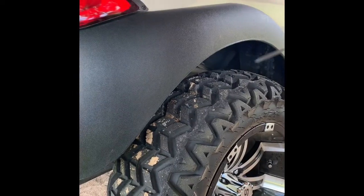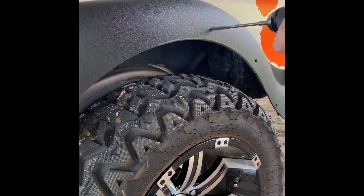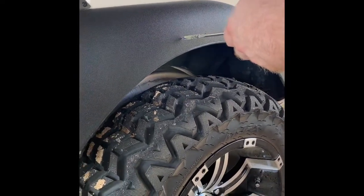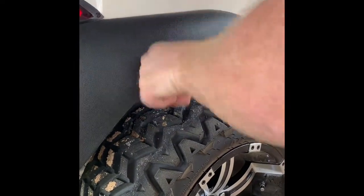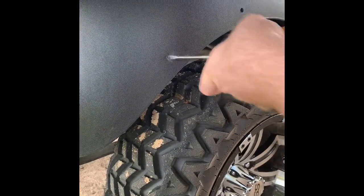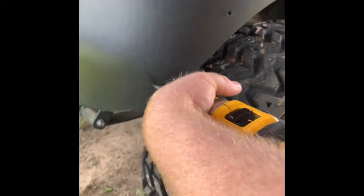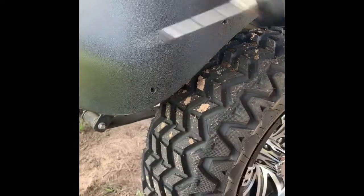What I do is drill in, and then I waller it out — just the head — just like that. Then one more down here, just like that.